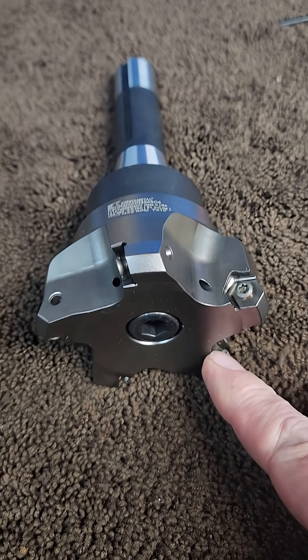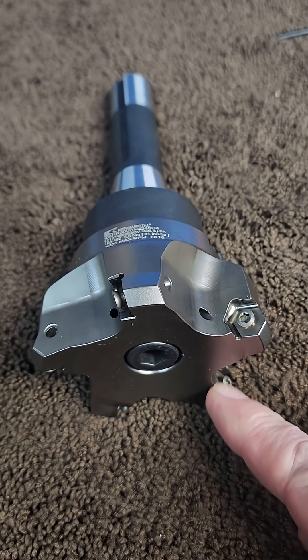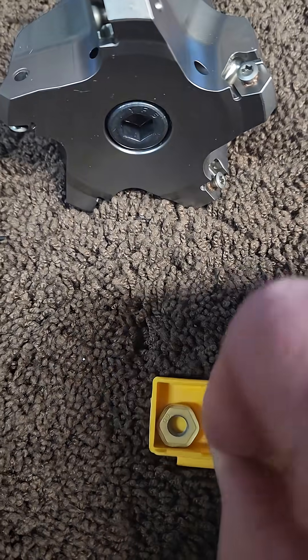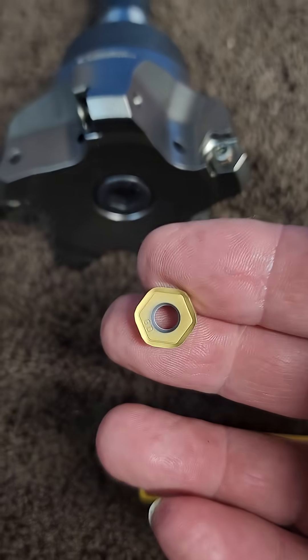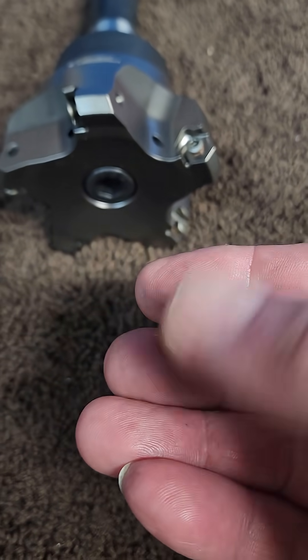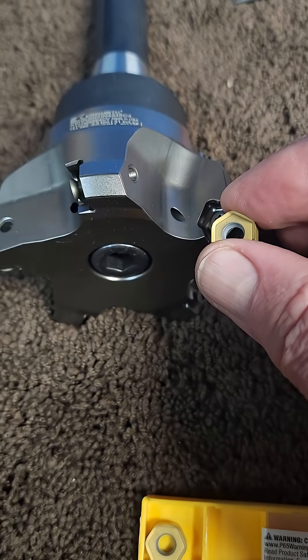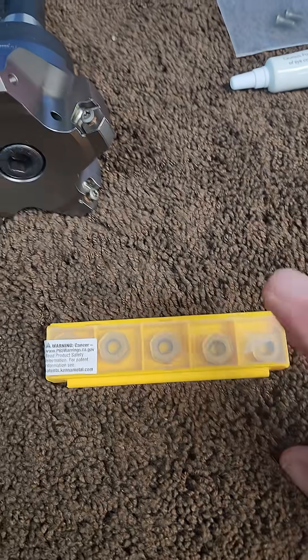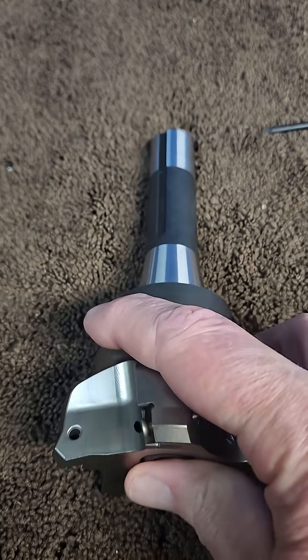There's one less cutting arm, and what's nice about these cutters is they're 12-sided. I get six sides, then six more sides, so I can use these twelve times and only need to buy one box. Just by virtue of these inserts alone, this should pay for itself the first year.